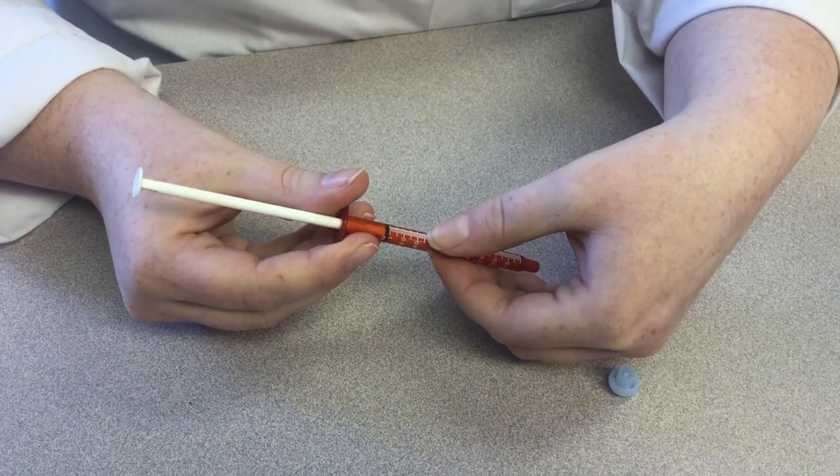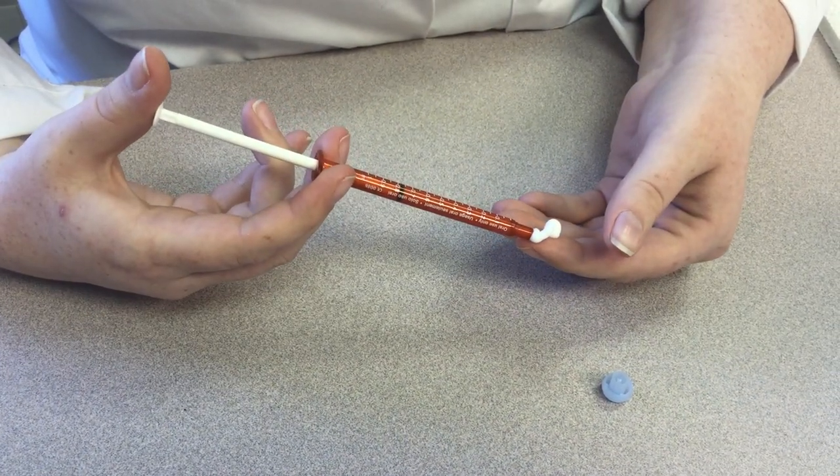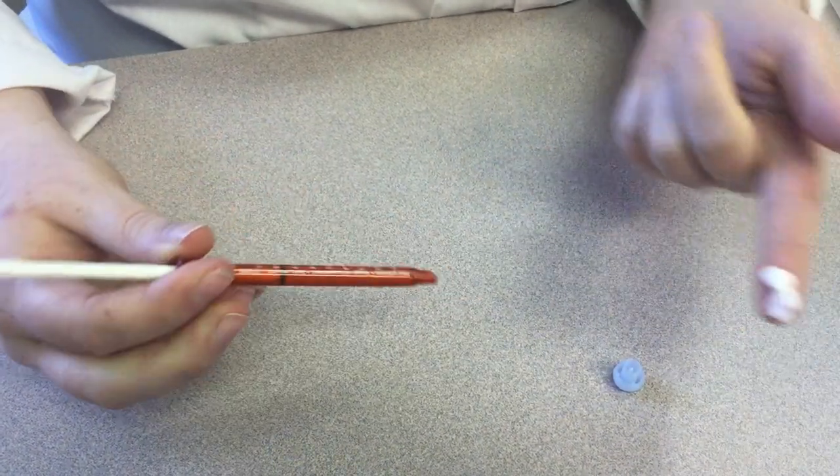You will then dispense down to the 0.75 mark on the syringe, which is halfway between the 0.7 and 0.8. That amount will look like this.